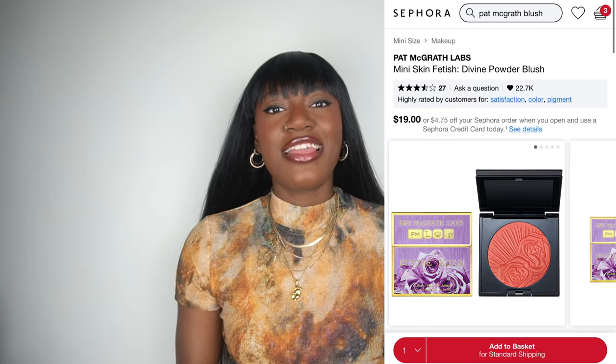Next we have the Pat McGrath blush — beautiful, stunning. This is in the color Paradise Venus; it's like a soft coral-y color and I was like, is this gonna look orange on my skin? Stunning! It glides on beautifully, it's buildable, the pigment is amazing — high quality. This was like $18 or something like that, worth every penny. Best blush.